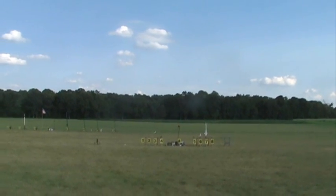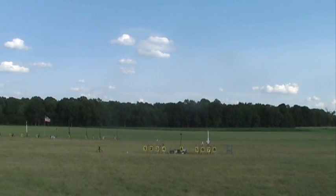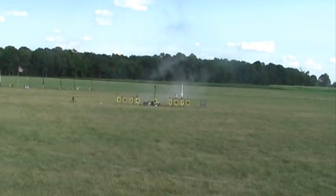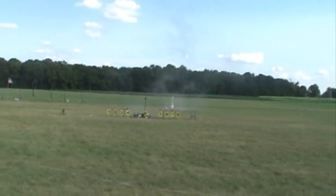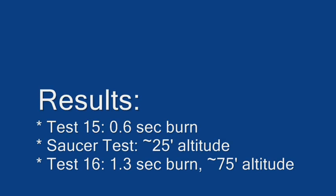We're going with ground zero in five, four, three, two, one. Woohoo! I love it! Alright. They did a little testing and then put it in a rocket and everything worked good. Congratulations. I love it!